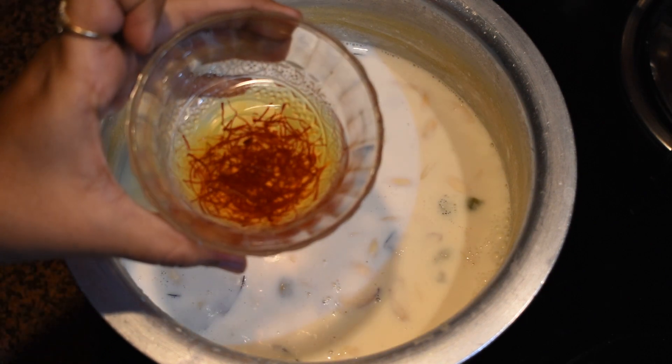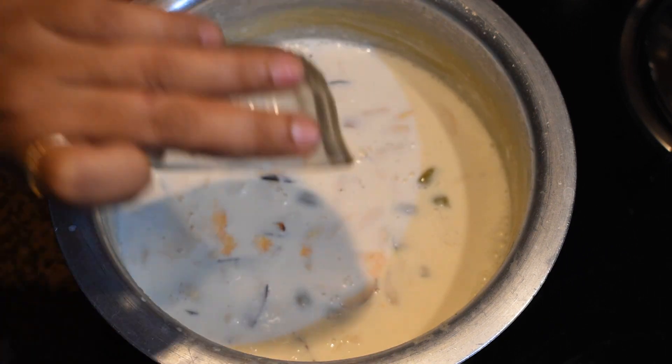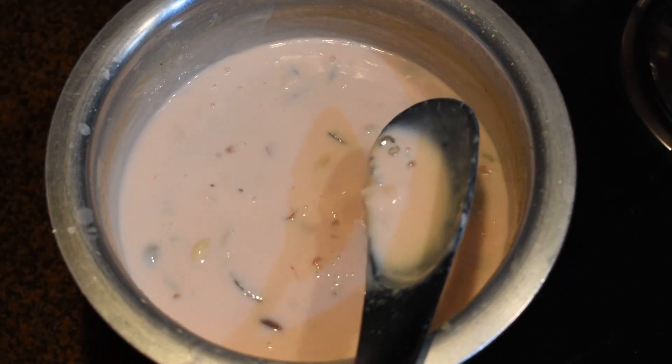Now I'm adding saffron, which will give it a nice color. This is optional — you can keep it white as well.